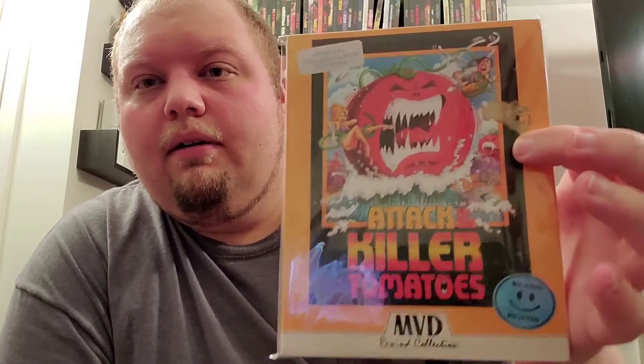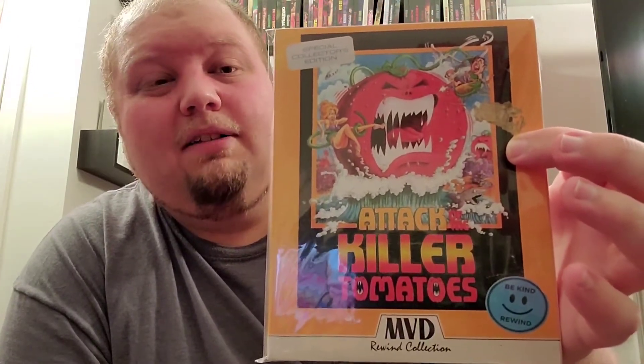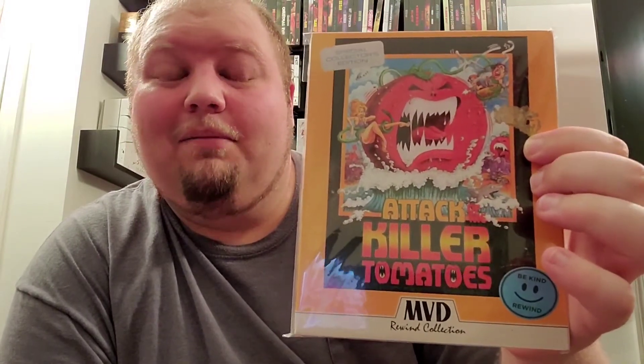Their second release is Attack of the Killer Tomatoes. Honestly, I didn't like this at all — not even bad in a good way, in my opinion. I hope I don't hurt anybody's feelings; again, it's just my opinion. But I really did not enjoy this at all. I thought it was pretty awful, to be honest.